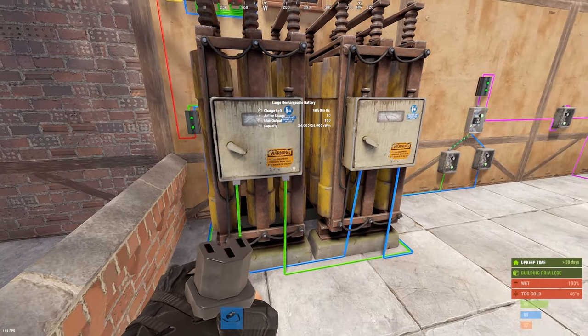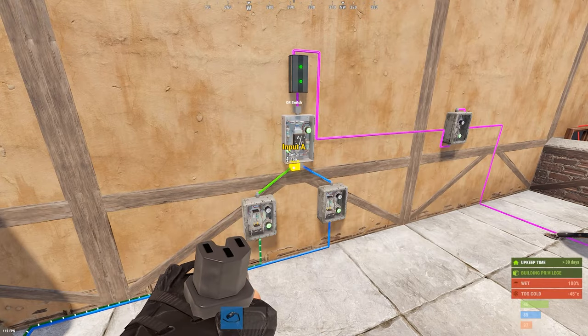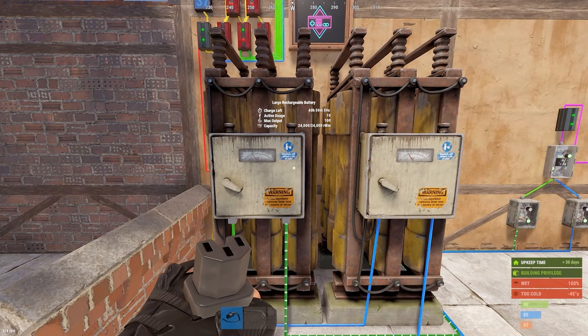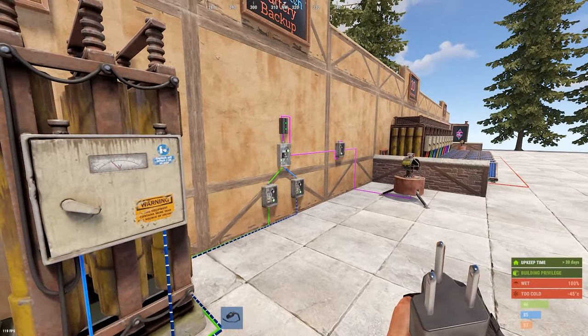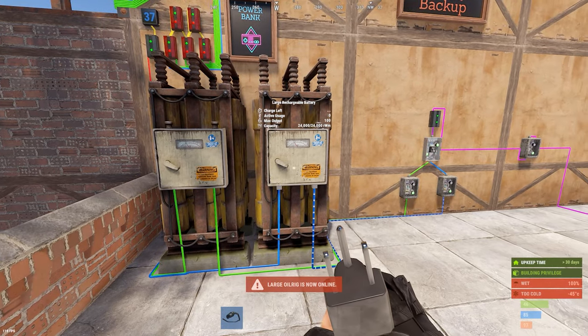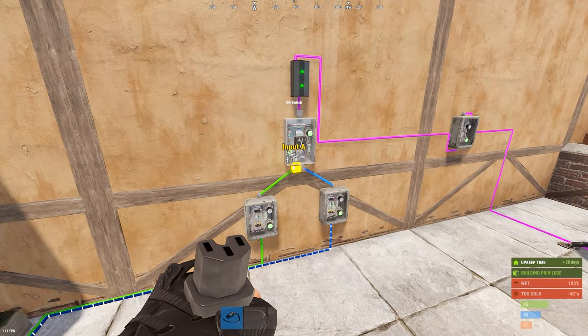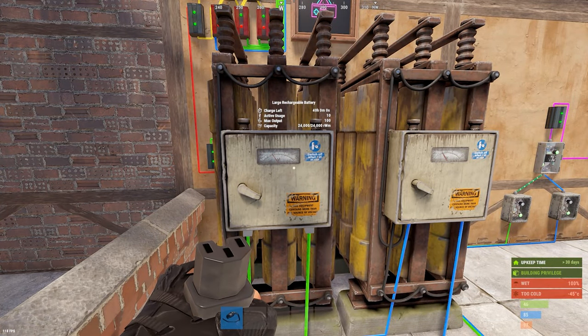What you'll notice is that if I turn on this turret, the active usage on the primary battery — the green one running through the switch to the A side — is the one that has the active usage. If you look at the B side, the blue one running through the B side, it has no active usage even though they're both hooked up. The update now allows only the primary side — the A side — to register the active usage with whatever is hooked up to it.